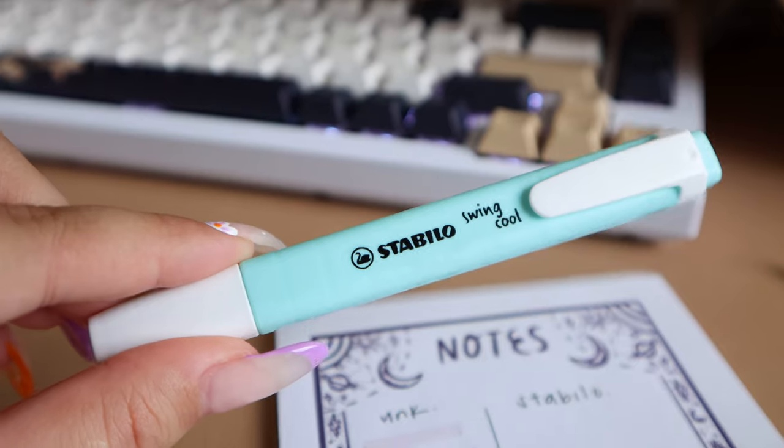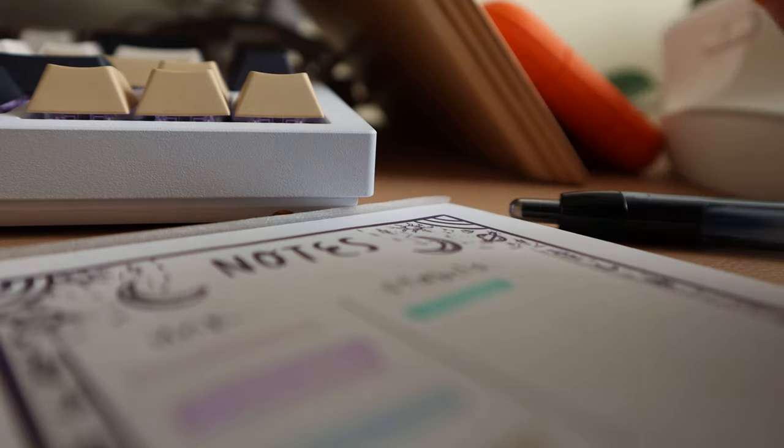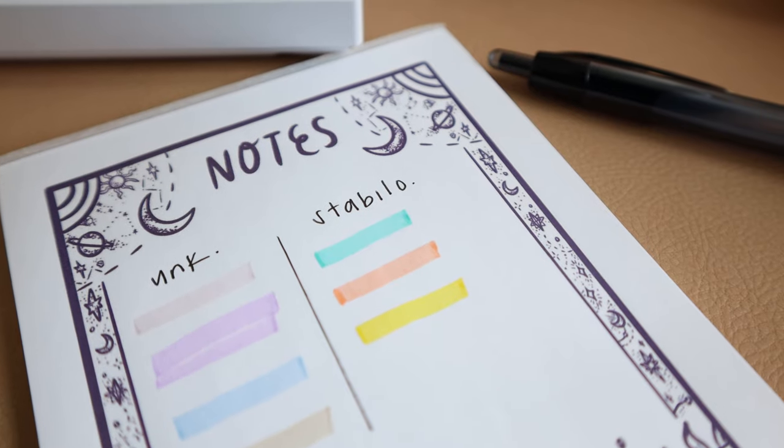I say that because I annotated the entirety of The Final Empire by Brandon Sanderson — around a 600-page book — alternating between pen and highlighter, and one of the highlighters completely ran out of ink. Or maybe I'm just crazy and I annotate too much — that is also an option. Another one I really love is the Stabilo Swing Cool, a pastel set. When I color-coordinate tabs with highlighter colors, these are the ones I've been reaching for because I haven't been able to find these particular colors in other sets.